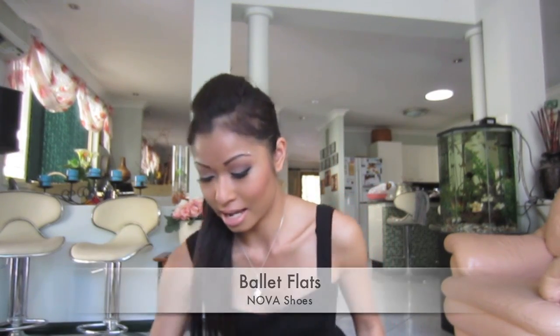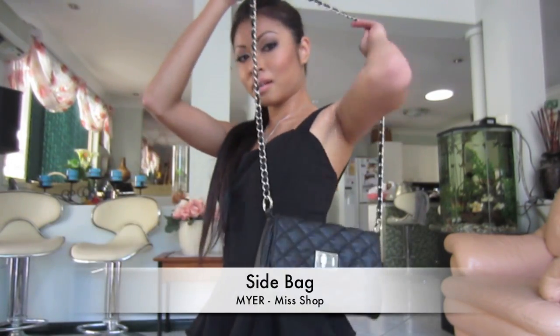The bag I'm carrying is a side bag from Mishop — just my ID, phone, gum, and a pen inside. It's a really simple outfit: I'm not showing cleavage, keeping everything covered, and wearing minimal accessories — just a simple necklace, nothing on my hands or ears. Simple, neutral makeup to match. Hopefully you enjoyed the video — see you all soon!